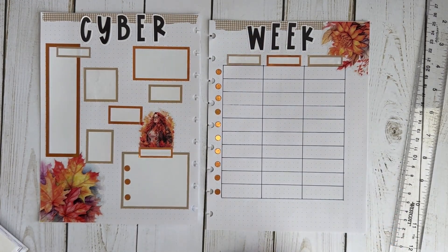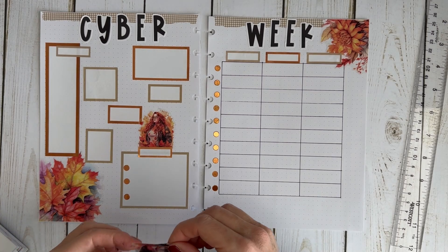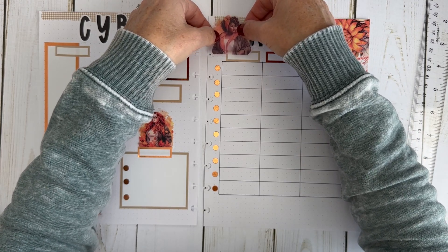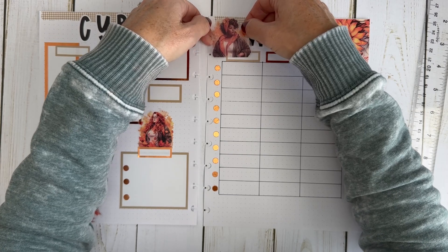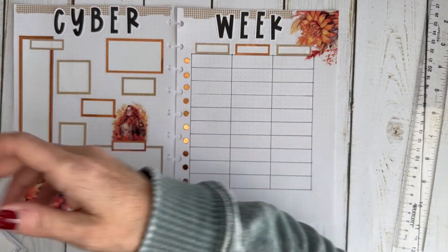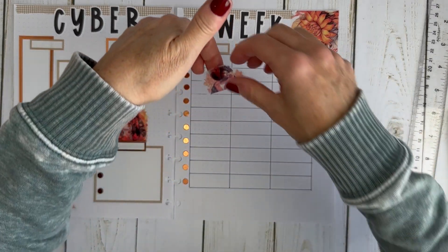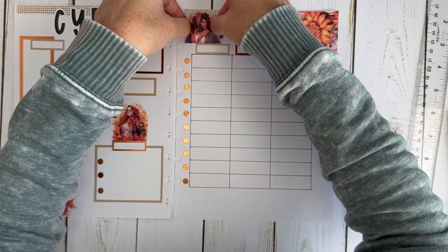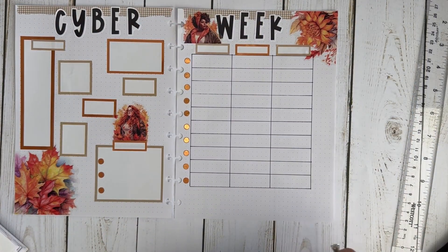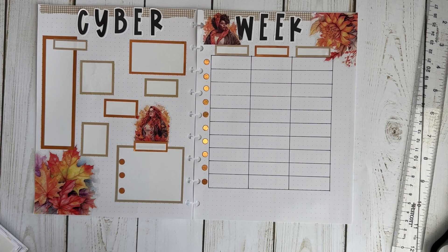Now I want to put another girl sticker up at the top of this page. I'm not sure if she'll fit, so I might have to cut part of her body — I definitely don't want to cut her head off. I'm going to cut her down a little bit to make her fit better. Now I have two girls judging me during Cyber Week!